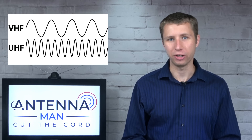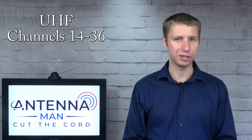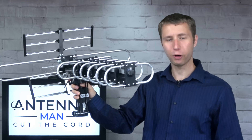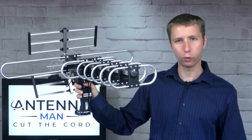What is VHF and UHF? VHF TV stations broadcast on channels 2 through 13 and typically require a longer antenna element to be picked up, while UHF TV stations broadcast on channels 14 through 36 and are better picked up with smaller antenna elements. If you look at this antenna, you'll see the long element here is designed for high VHF channels 7 through 13, while these smaller elements are designed for UHF channels 14 through 36.